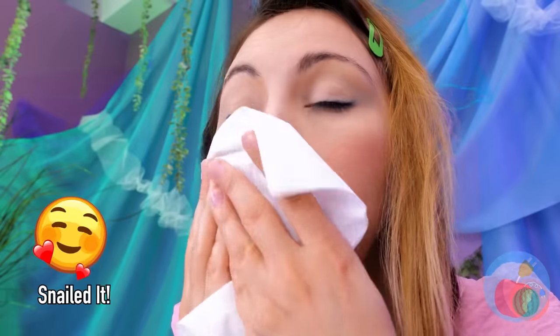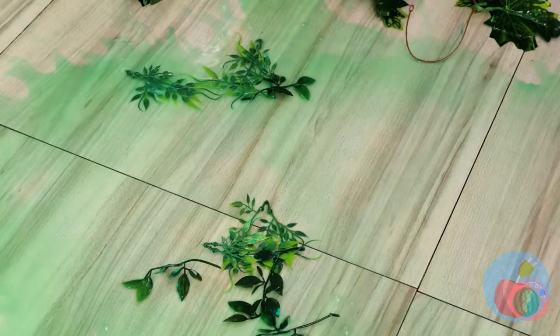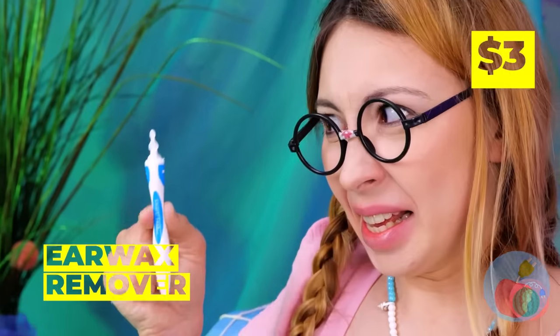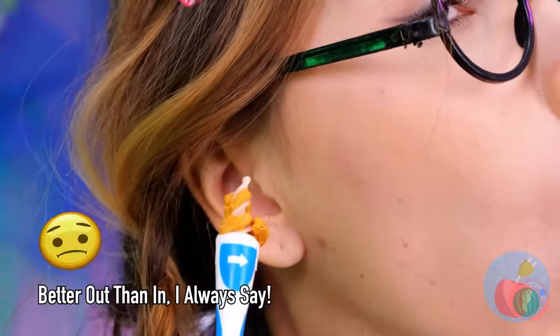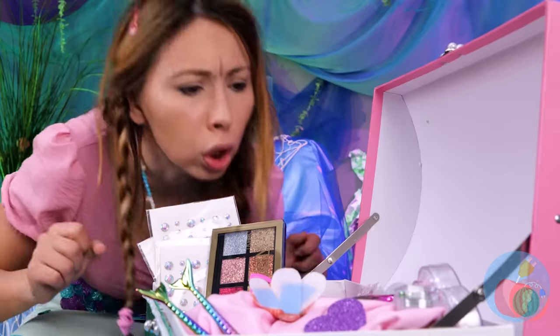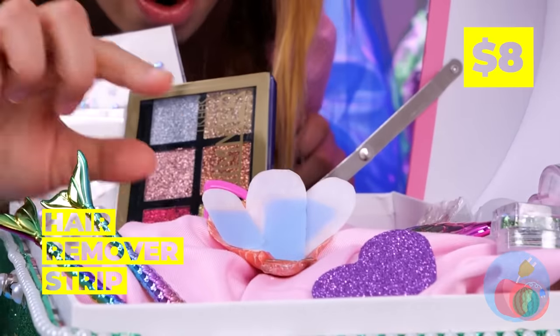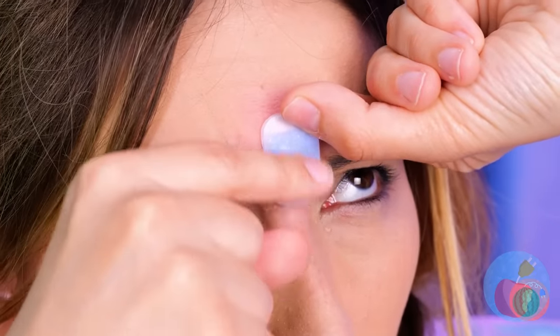You got the two-for-one special. True beauty's on the inside, so let's clean out those insides. Those ears could use some sprucing up. Now we can finally start that candle shine. Your mammalian half is showing — let's try these hair removal strips. Add it down the middle and turn one eyebrow into two.